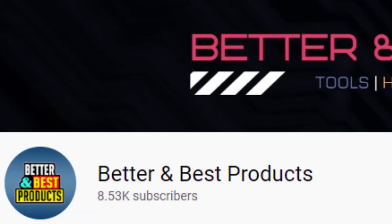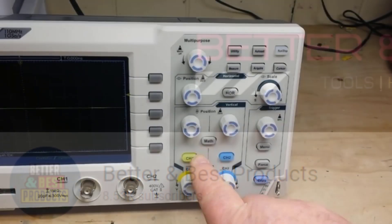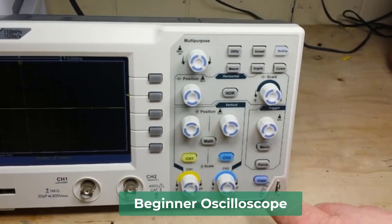Hello everyone. Welcome back to Better and Best Products. In this video, we will break down the top 4 beginner oscilloscopes.